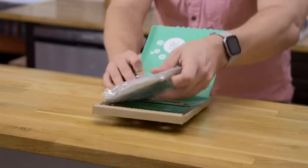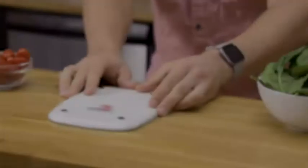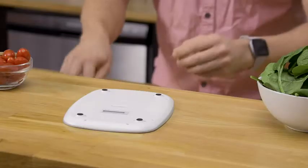Let's go ahead and get the kitchen scale out. Got an extra battery included. Really simple, clean — it's all you need. And you're gonna pull the tab right there to activate it.